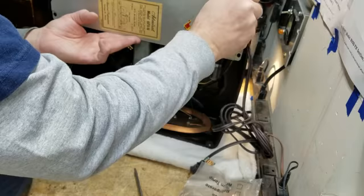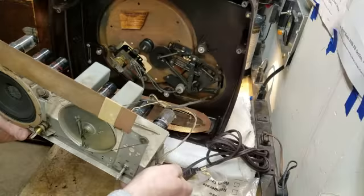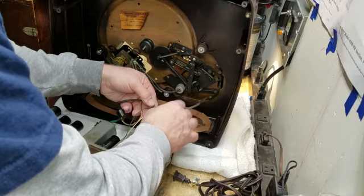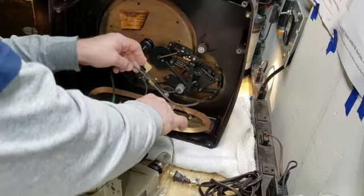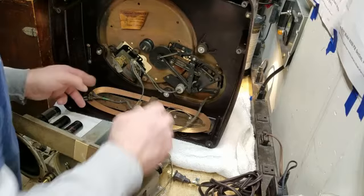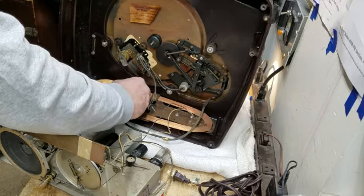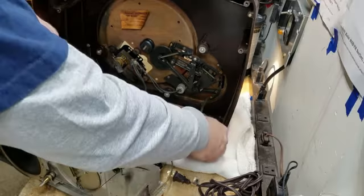Now, thinking back, I remember looking at this. So we've got some tape here that I'll have to redo because that's holding everything together — I don't want to tear it up. And we've got a loop antenna that is soldered to the chassis, so I'll go ahead and remove the nuts that are holding that loop antenna. There are some screws that come in from the back, so I'll loosen these nuts.